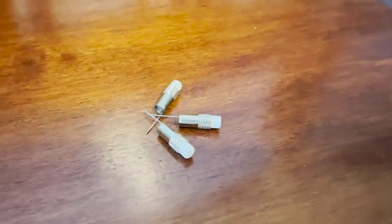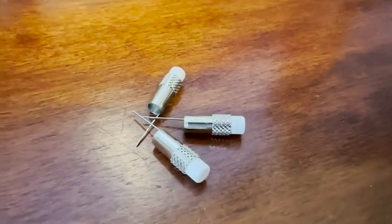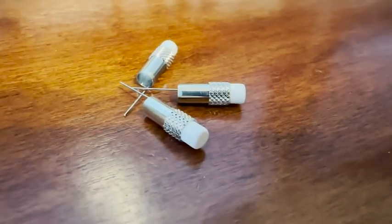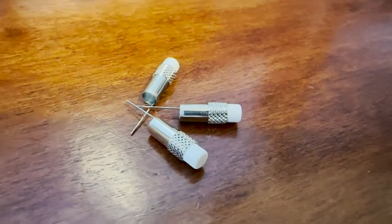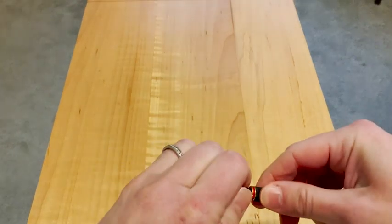You get a set of four. I already put one into my pencil, and these are really great because your mechanical pencil is going to last forever. They're super solid, but you will need to eventually replace the little erasers. They come with this little metal holder and there is a cleaning pin attached.